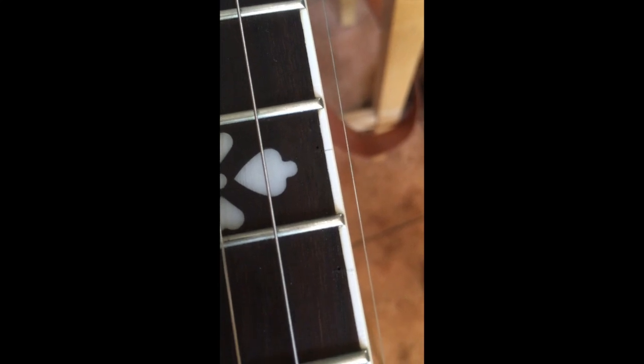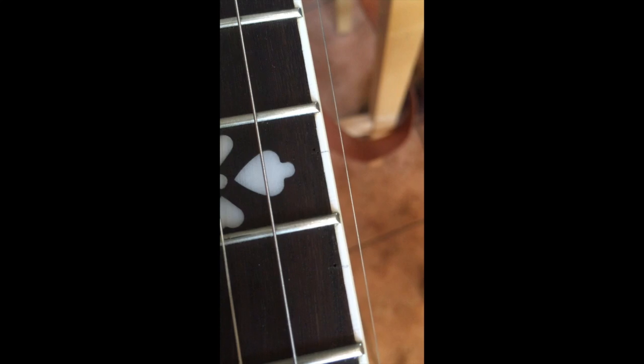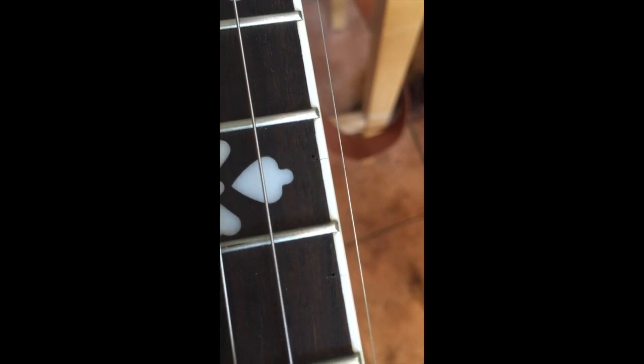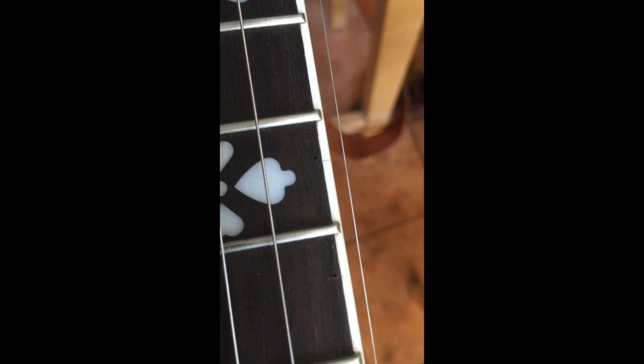There's the little marking where we marked up the string where the hole is supposed to go. As you can see, we tapped into the board using one of the railroad spikes as a marker, and now we can drill.